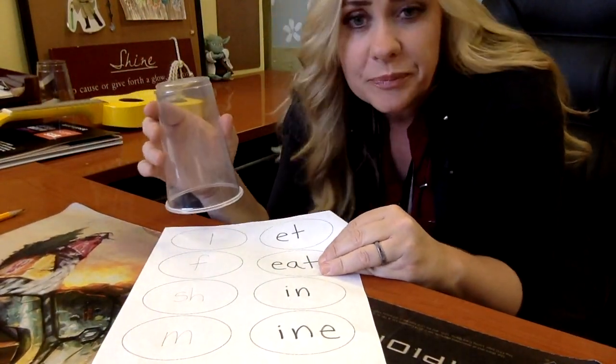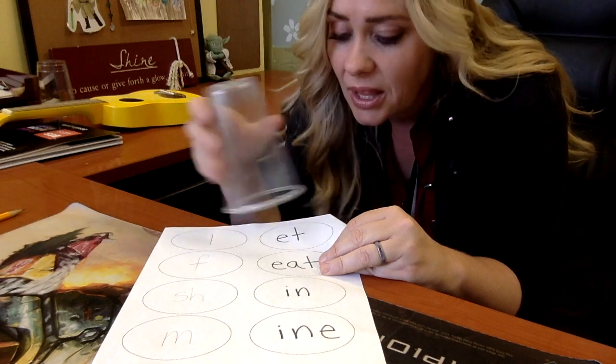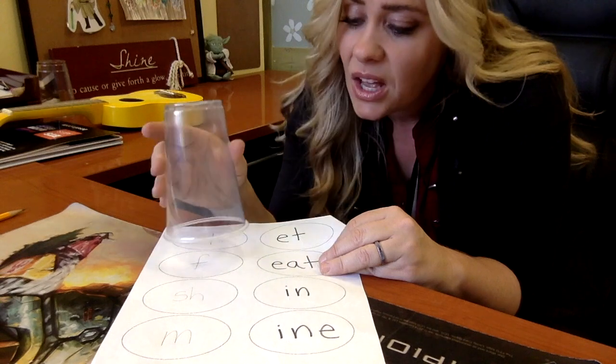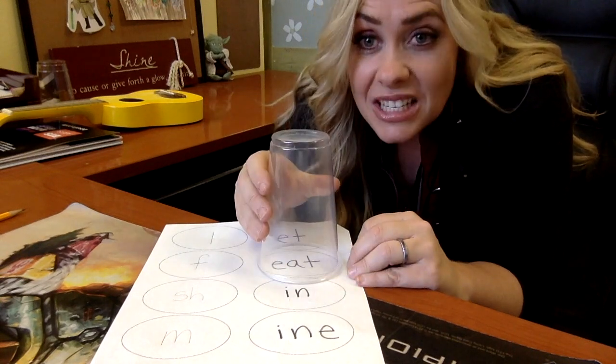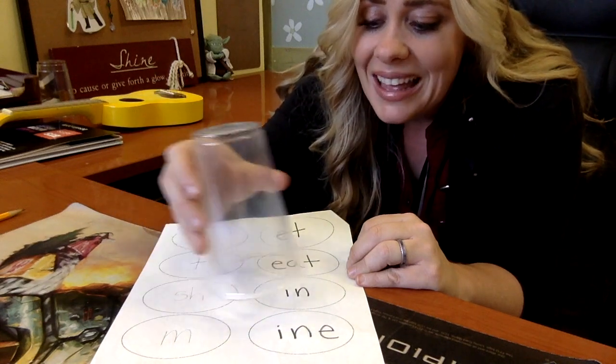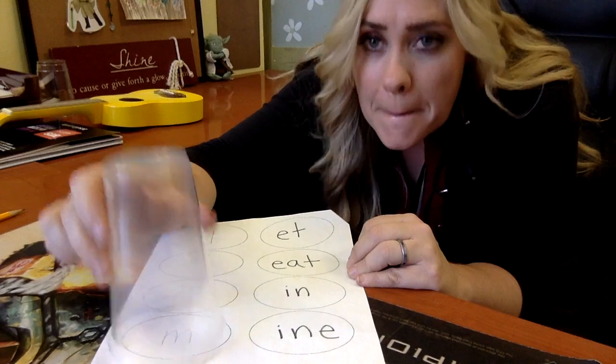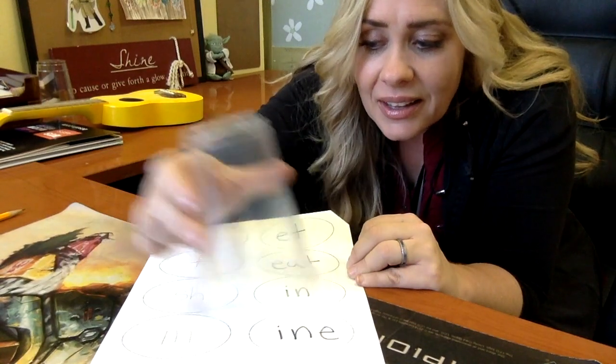Okay, here we go. Ready? The first one — ready, set, here we go. L... et... let. F... eat... feet. Next one: Sh... in... shin. Nice and slow. M... ein... mine. How'd you do?